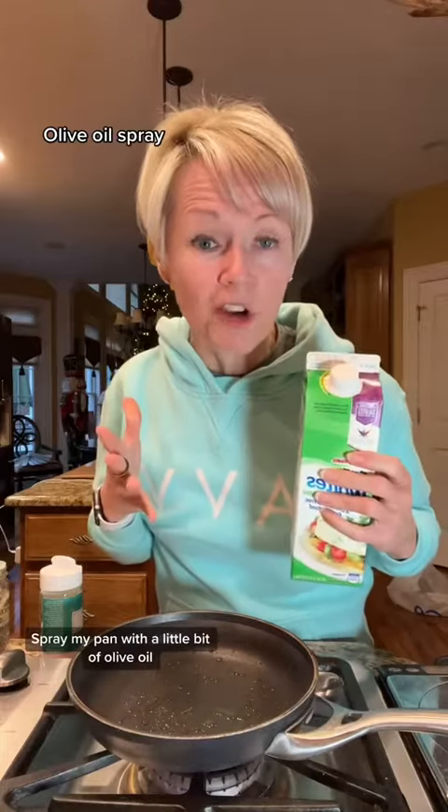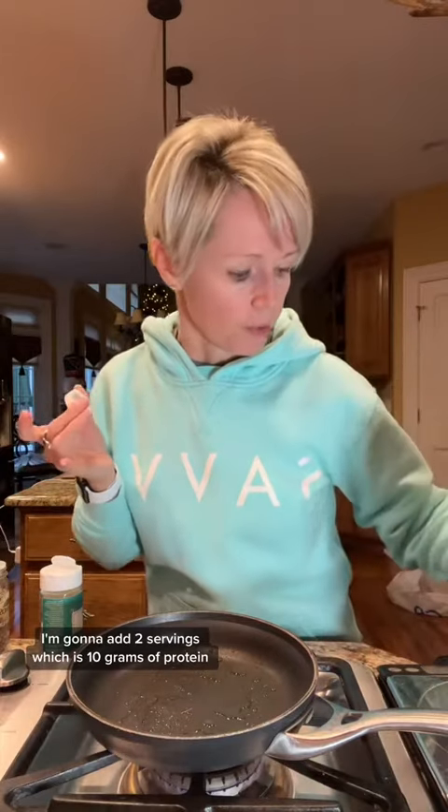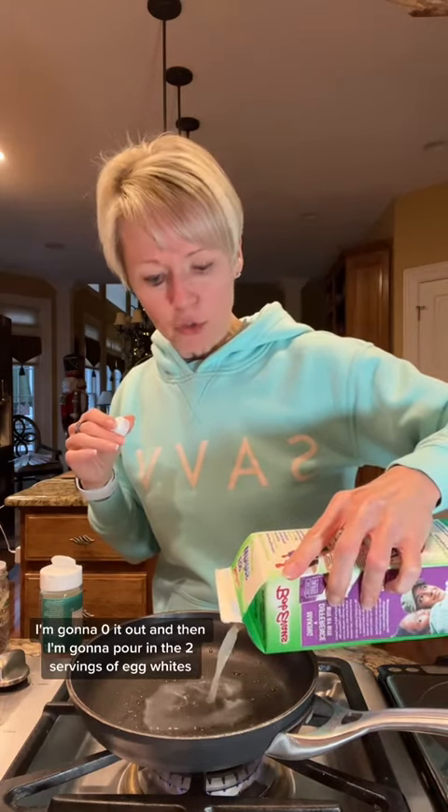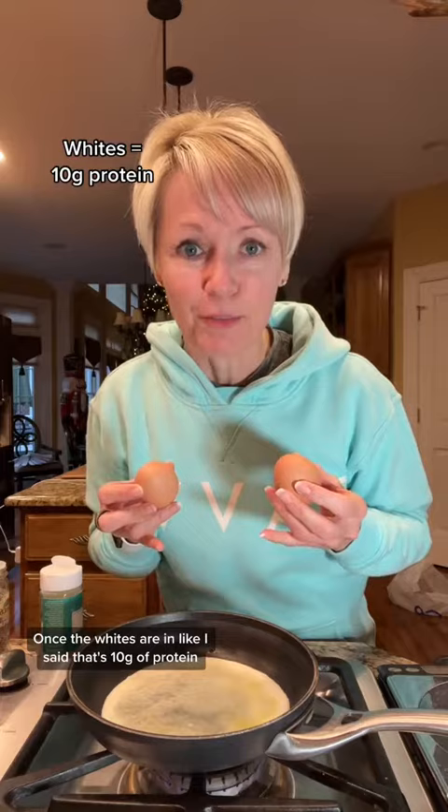I spray my pan with a little bit of olive oil and wait for it to heat up on medium low. First, I'm going to add some egg whites — two servings, which is 10 grams of protein. I set it on my food scale, zero it out, then pour in the two servings of egg whites. Once the whites are in, that's 10 grams of protein.